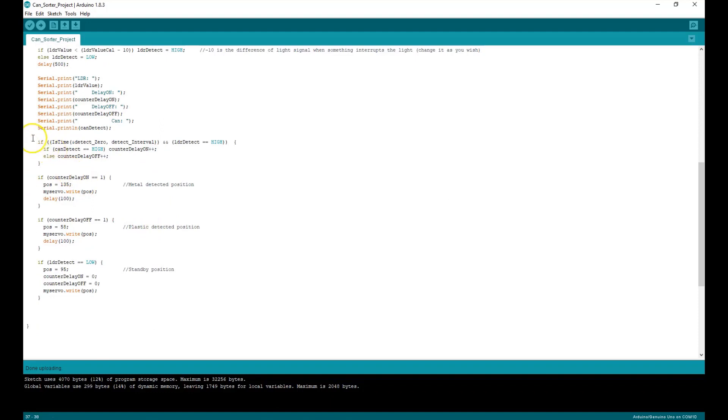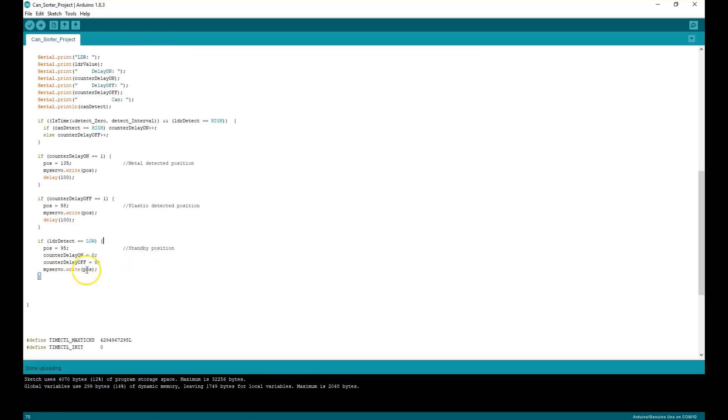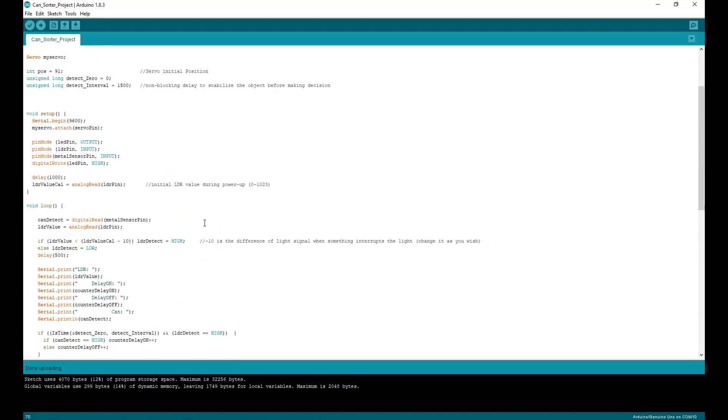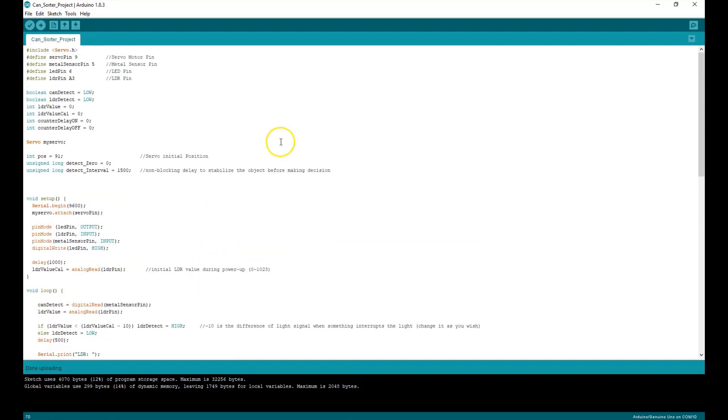This is the major part of the code. Once the metal is detected, you rotate the servo — that's the position I went with. For the plastic, it goes the other way — that's the position set over here. And then for a standby position, which is set to 95. So it's a pretty simple and easy to understand code. There are some comments in there so you can read through them, and I'll share the file and leave it in the description for you as well.